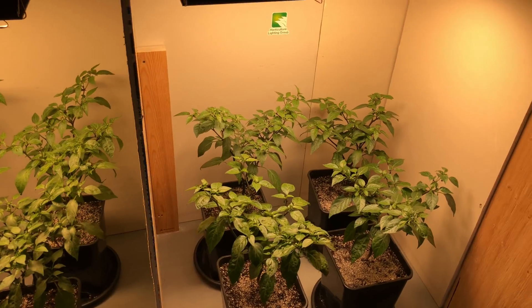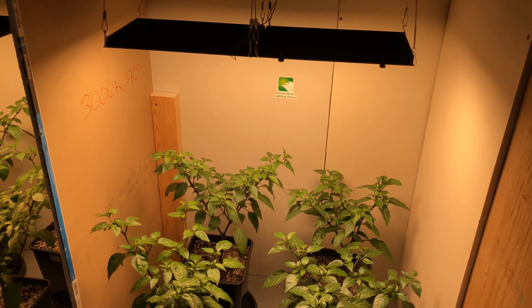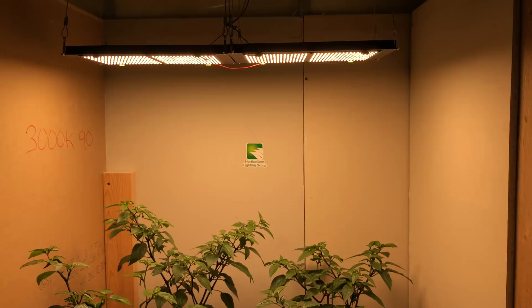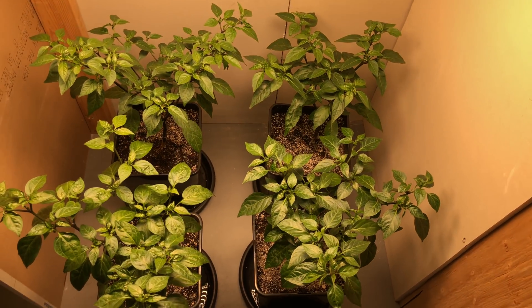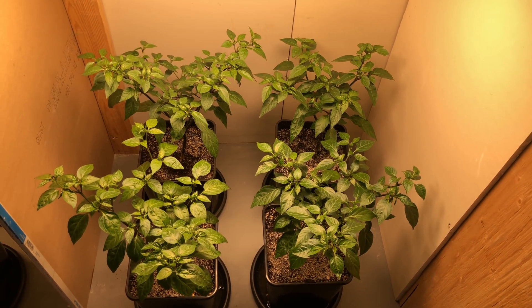I've made some changes — initially I only had one light for each space and it was only a two by two. But a week ago I decided to expand, so now I have two lights for each color temperature and I bumped up to a three by three space, because it was getting pretty crowded for these four plants. This should buy me some time — hopefully I don't have to expand again soon.